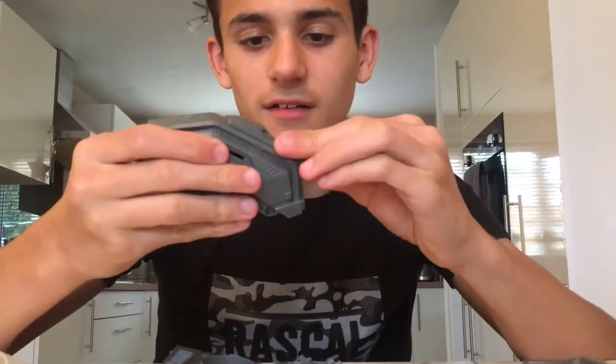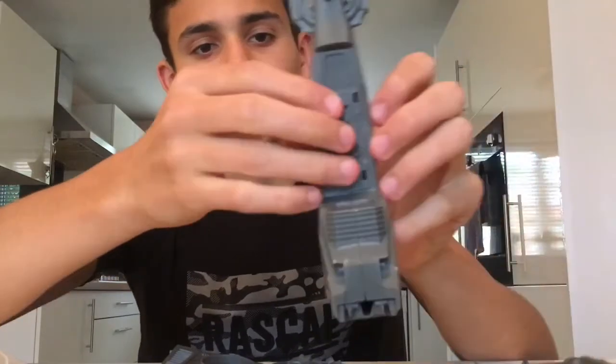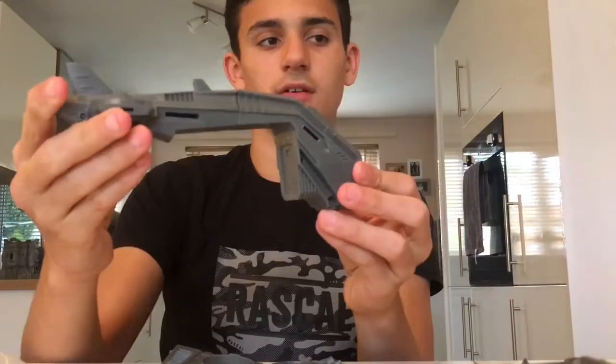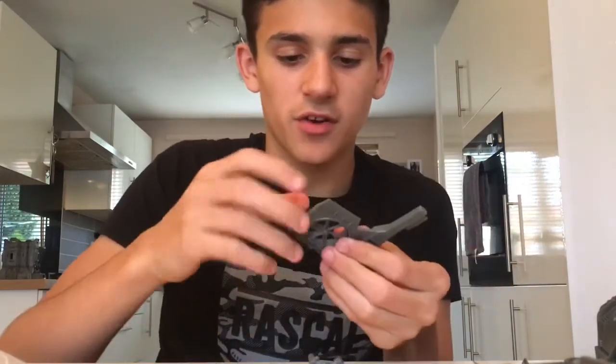There we go, that's together now. Starting to look a lot like the Hornet. Once we put them both together it satisfyingly clicks, and then we need the bottom part because there's a massive gap — put it in place like that, and there we go, starting to look a lot like the Hornet. Moving on to the wings — before we put the wings on we need to put the propeller things in there like that.